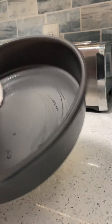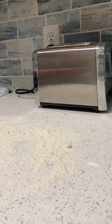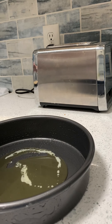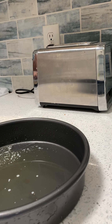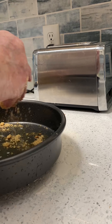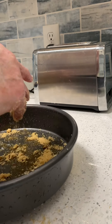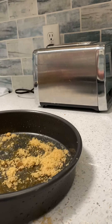Then you grease the pan really good. You pour a little bit of butter in the bottom of the pan, like so. Then take some brown sugar and sprinkle it in the bottom of the pan — you want just a nice little coating of brown sugar on the bottom, about like that.